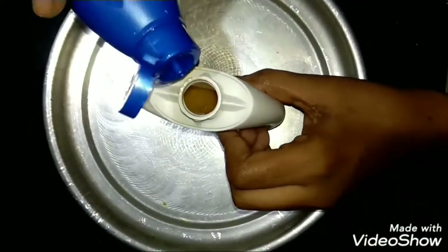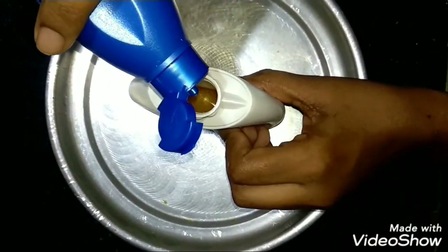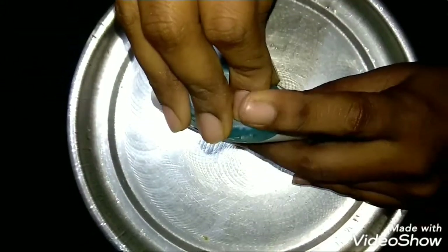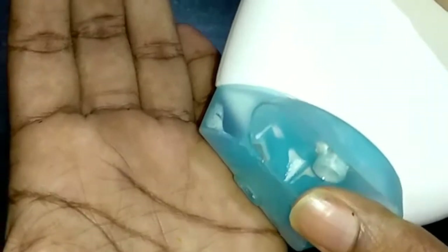Then add 2-3 drops of coconut oil. Now mix in the 2-3 drops of coconut oil and combine everything together.